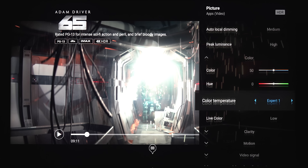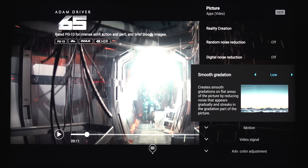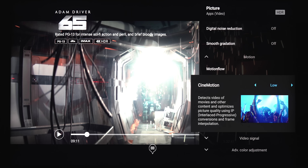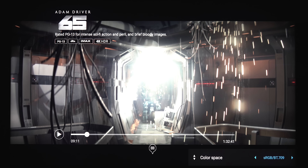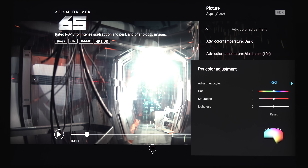Then we've got color settings. Under clarity, we've got sharpness, reality creation — which can be set to manual, off, or auto — noise reduction, digital noise reduction, and smooth gradation on low, off, medium, or high. Under motion, this is where you'll find motion flow — if you want that smooth soap opera effect, you can customize it here. There's also CineMotion on high, low, or off. Under video signal, HDR mode options are auto, HDR10, HLG, or off. Under color space, we've got auto, BT.709, DCI, and 2020 — we'll keep that on auto. If you have the proper calibration tools, you can manually calibrate it yourself, though I'm not a professional calibrator so I won't be messing with those settings.